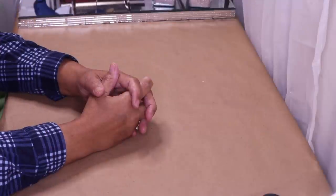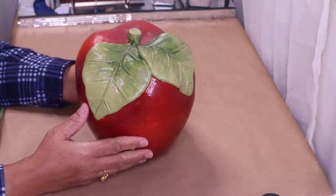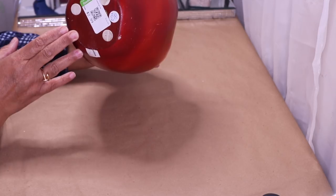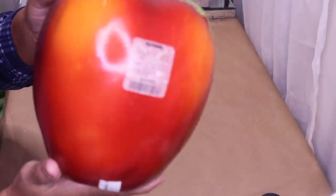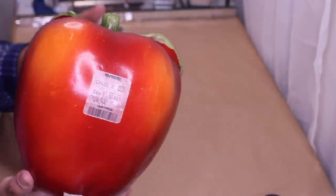Hi everyone and welcome back to Beverly Stunning Creations. In today's DIY I'll be doing two different DIYs. The first one will be an upcycle on this beautiful apple that I found at Goodwill. I paid $2.99 for it — it was originally from TJ Maxx for $9.99, just in case you guys want to check out TJ Maxx.